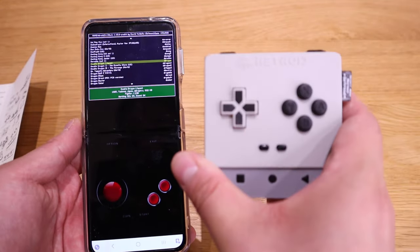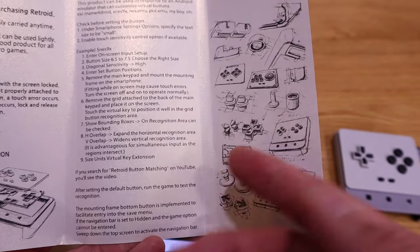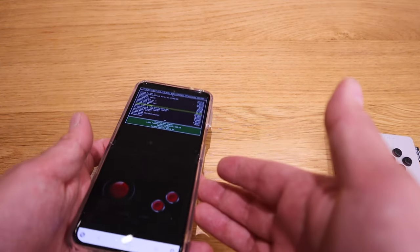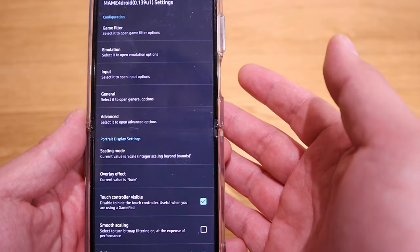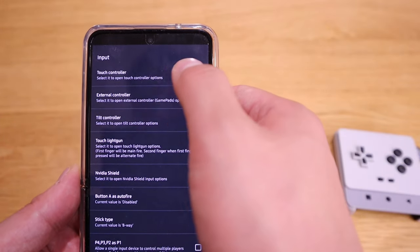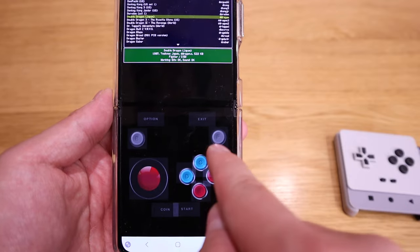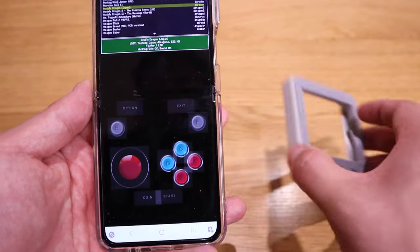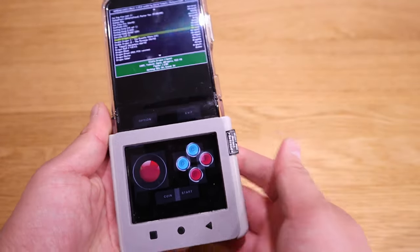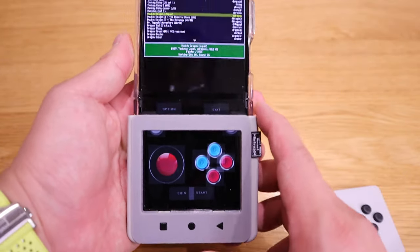I spent more than an hour trying to figure out how to set it up so that MAME for Droid is customized for this controller. The instructions say to find the retro button matching on YouTube, but I couldn't find any video related to that — perhaps they took it down. In the end, what I managed to do is go to the options, then settings, then input, and on the touch controller you need to customize the layout. I came up with this arrangement.